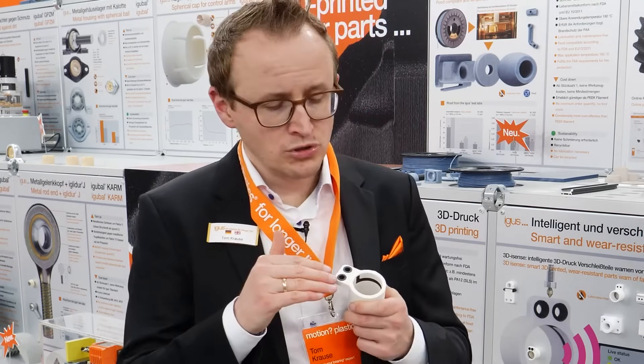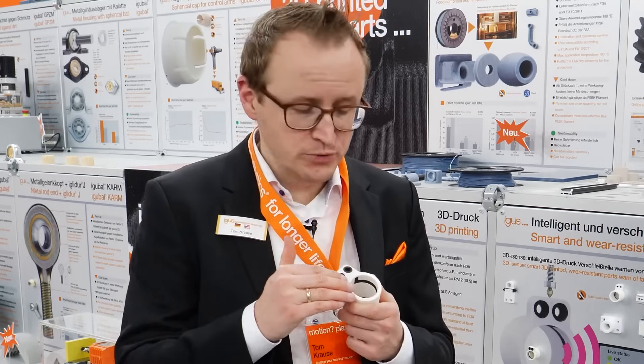The black material is a conductive material where we are measuring the resistance all the time. Because of the difference, we know the bearing is wearing down, so that you are going to need to switch it within the next weeks.